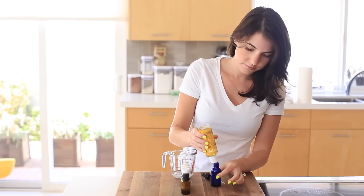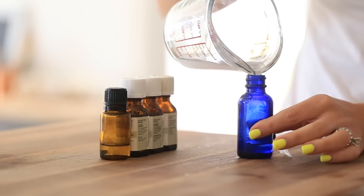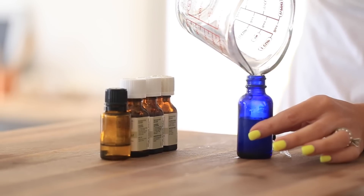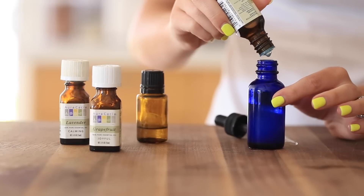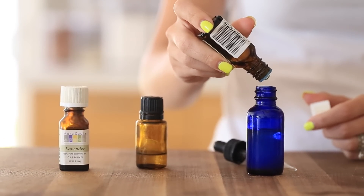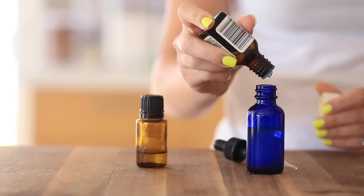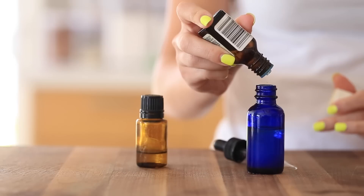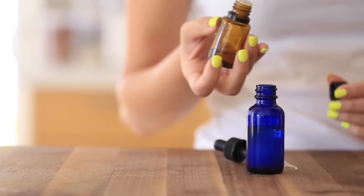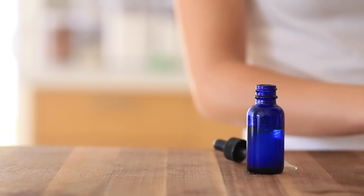Next I'm making a DIY cuticle oil treatment — super easy to make. I'm using vitamin E oil, but olive oil works too, along with coconut oil and some essential oils: peppermint, eucalyptus, lavender, and grapefruit, though you can use just one or two. You can totally customize these, which is really cool. I keep it in the refrigerator since it's fresh ingredients. It's especially great for softening cuticles before you push them back or trim them.